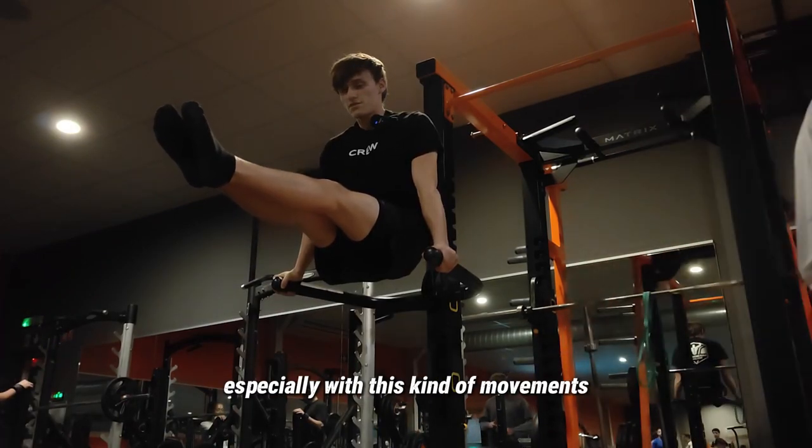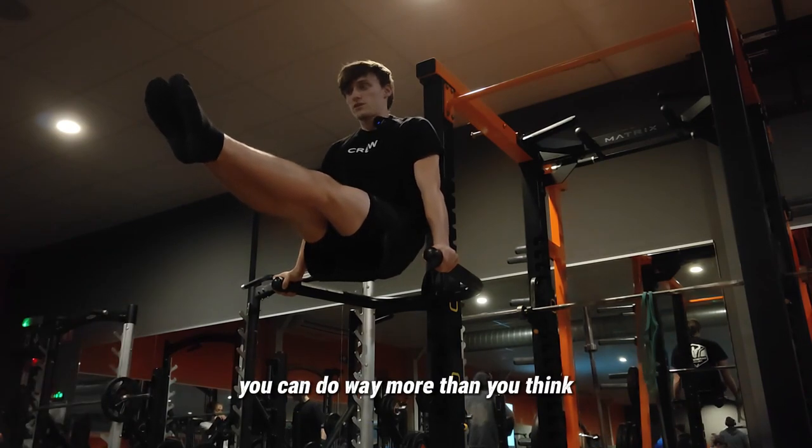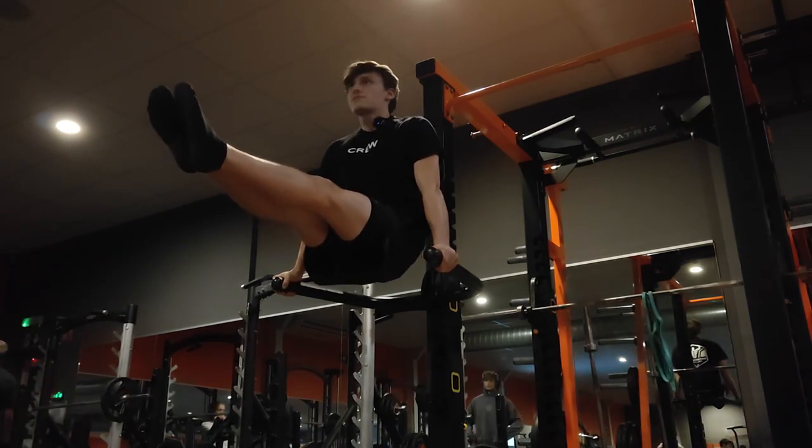Especially with this kind of movement, it's really in the mind. If you push it you can do way more than you think. Ten more seconds!